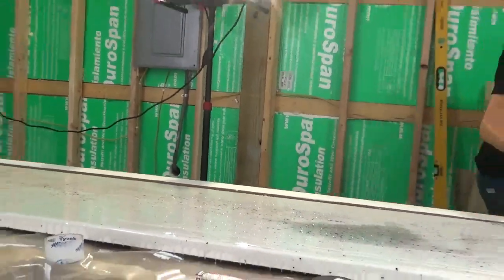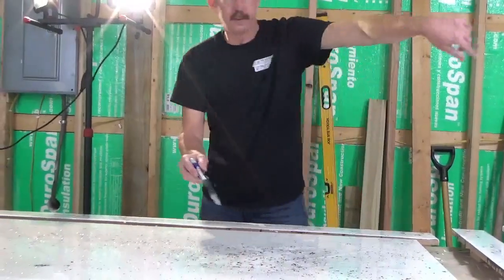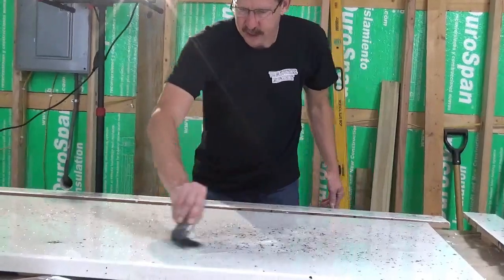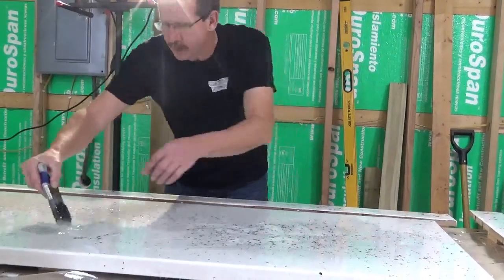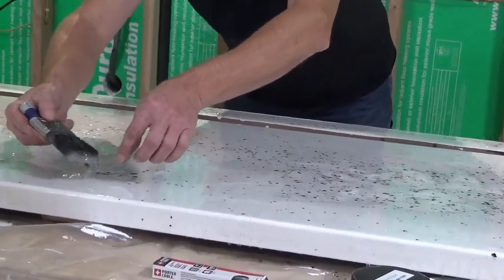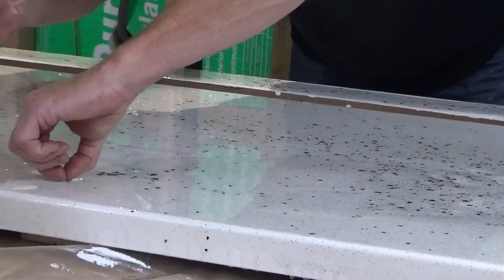Now we're going to go over this big piece and pour this one up. I got all the epoxy spread out, I got all my pieces done. Now we're going to chop it with a brush, move any of these mica flakes to spots that don't have many. I'll pull out any bristle that falls off. As you can tell, I forgot to put my gloves on, so it's too late now.